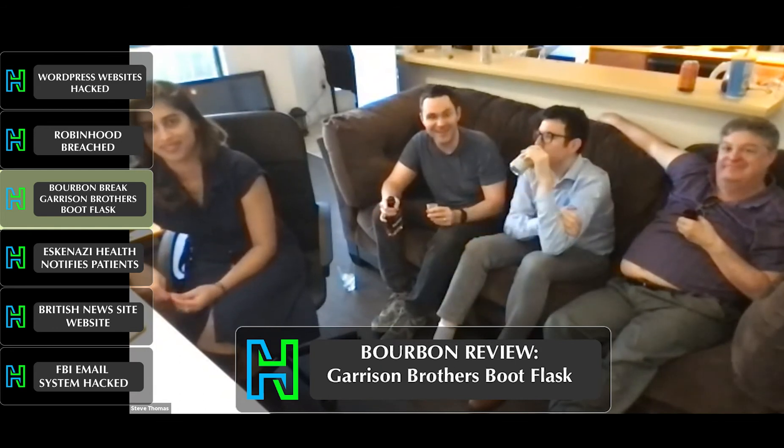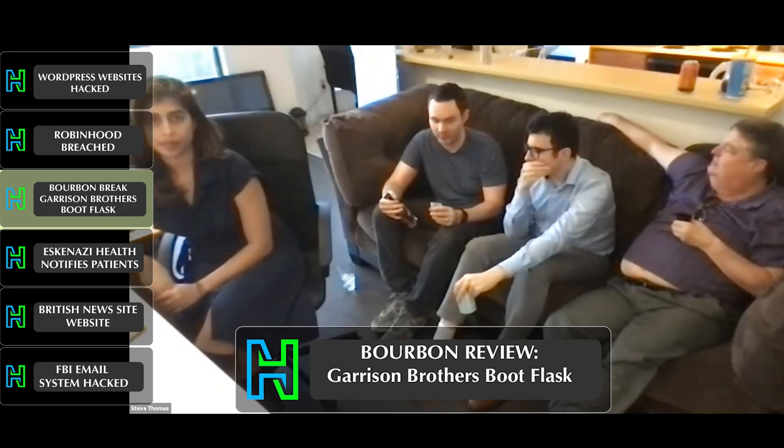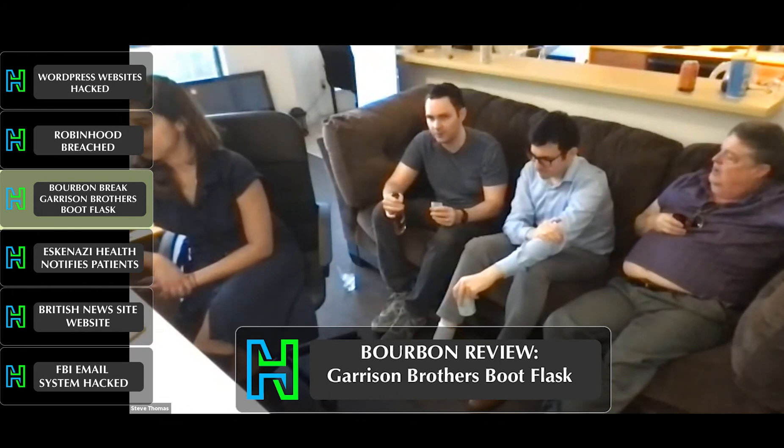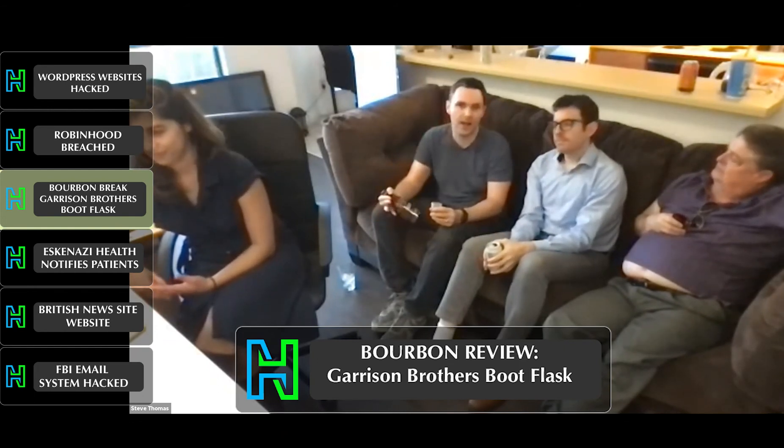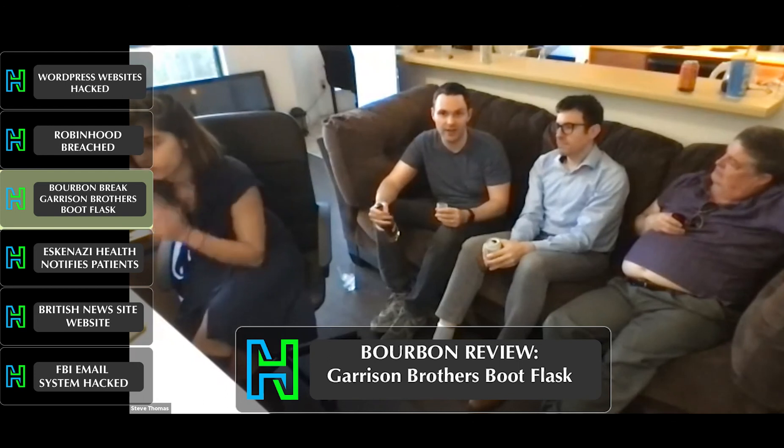Would you say the boot flask is a good value? Absolutely. The boot flask is a great way to take a small budget and buy something you really want — like, I'm allowed to spend up to this, so I'll buy a half bottle. I've always wanted to try Garrison Brothers, so I'm not at all upset about this purchase. If I had purchased a whole bottle, I would maybe be confused, because I personally don't like a corn-heavy bourbon. So this is a fun one to try and have on hand, but this is not going to be a day drinker for me.